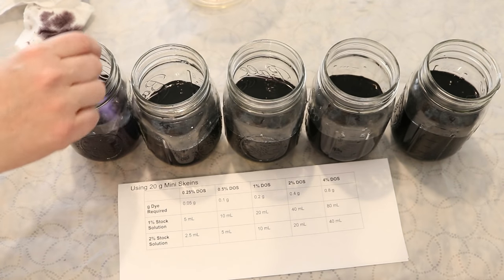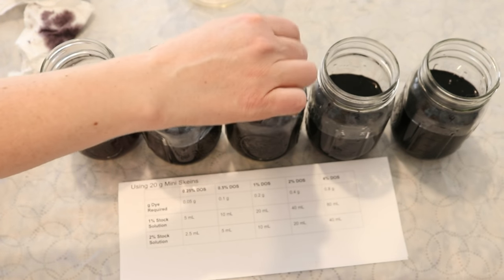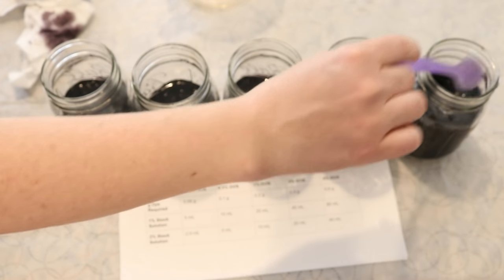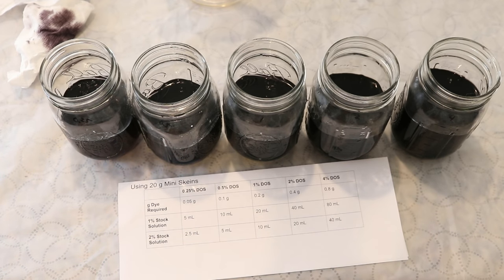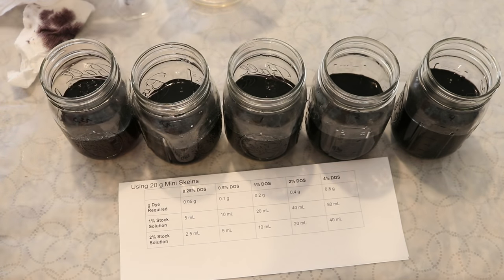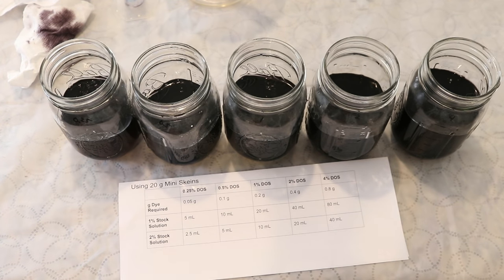For stirring these up I'm going to start with the lightest one and go darker and darker. The differences will really start to show up once we add the mini skeins to the jars. If you have to measure out a really tiny volume of dye — say half a milliliter — it might be easier to make a dilution of your stock solution so you can measure out a larger volume. It's much more accurate to measure 40 milliliters than 2.5. As I went to smaller volumes I switched to smaller syringes so I could more accurately measure the volumes I wanted.